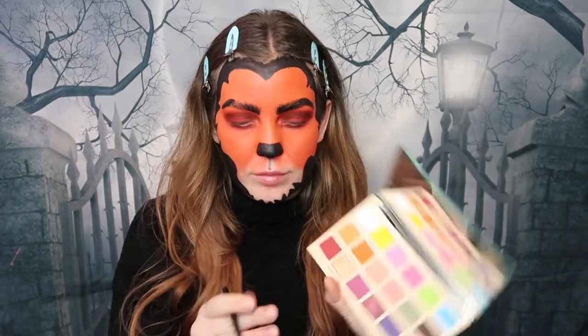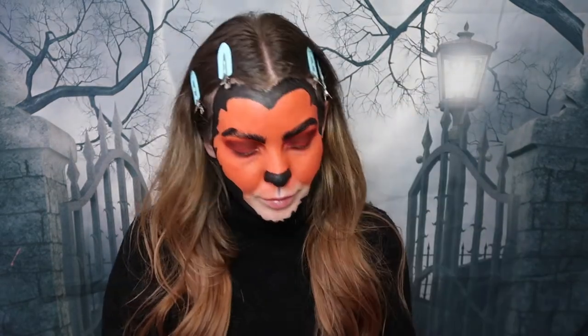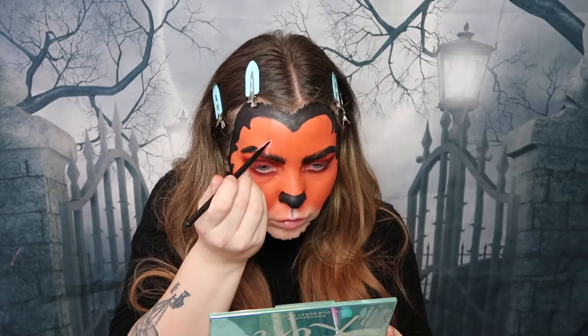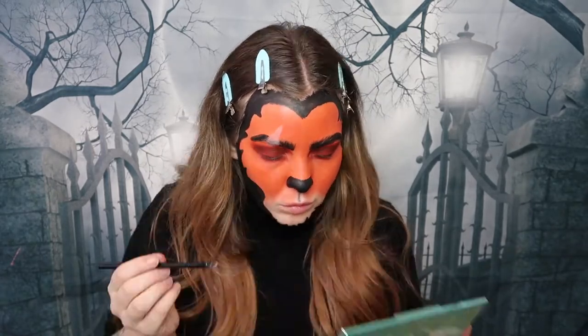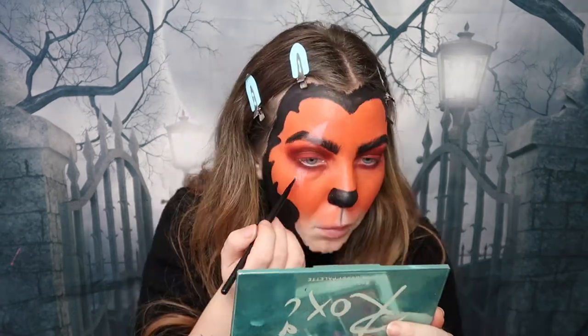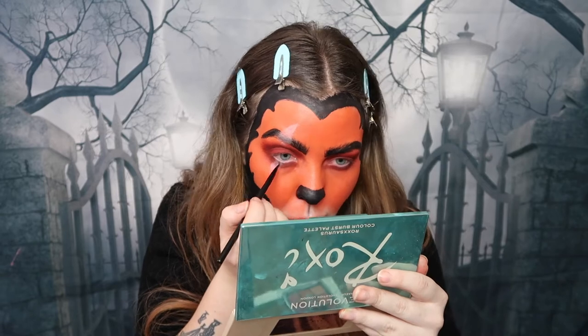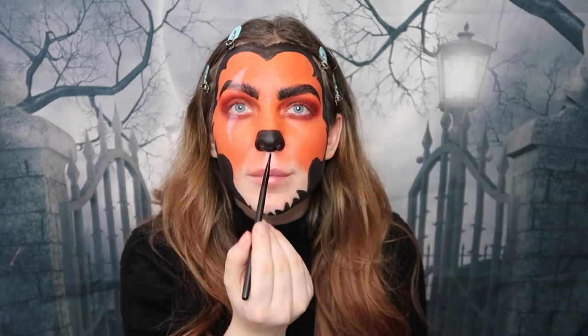It's now time to add the scar to the makeup look. I'm taking the white shade from the Roc Source Color Burst palette and creating a triangular-shaped scar on my eyebrow, then taking that underneath the eye as well to create a claw effect. We're leaving this white because it's an old scar, so we don't want to add any blood or anything — it's just not really necessary for this look.